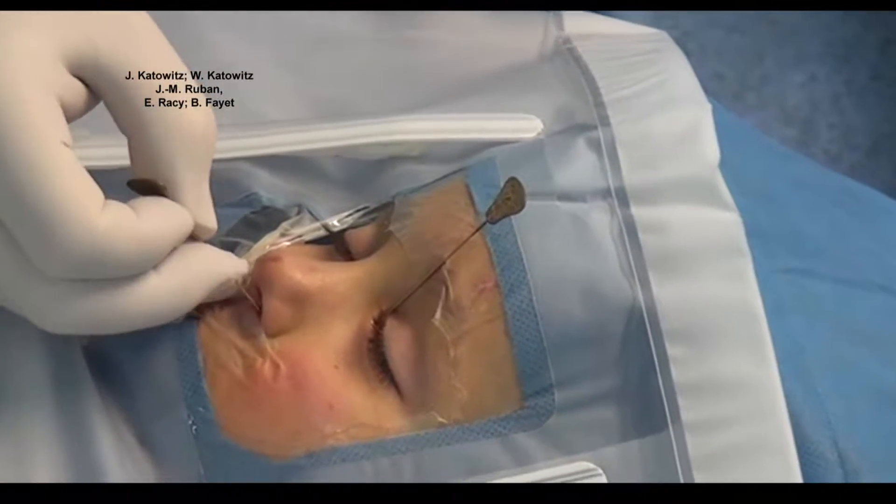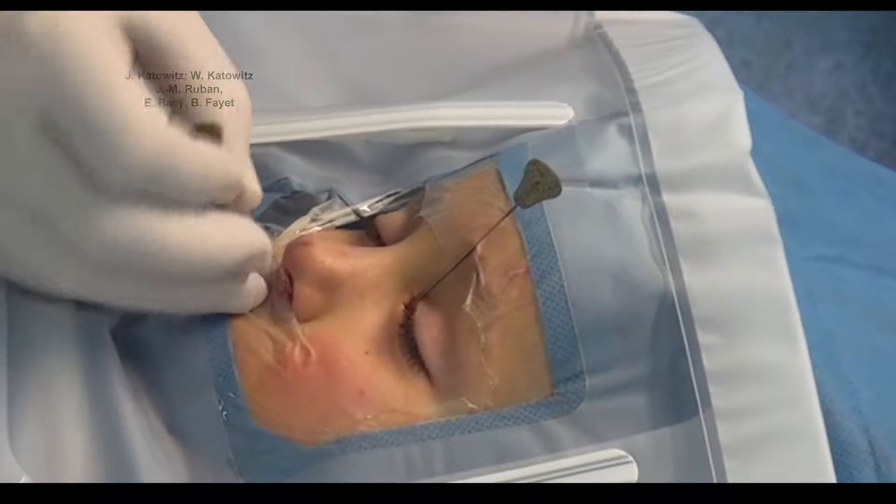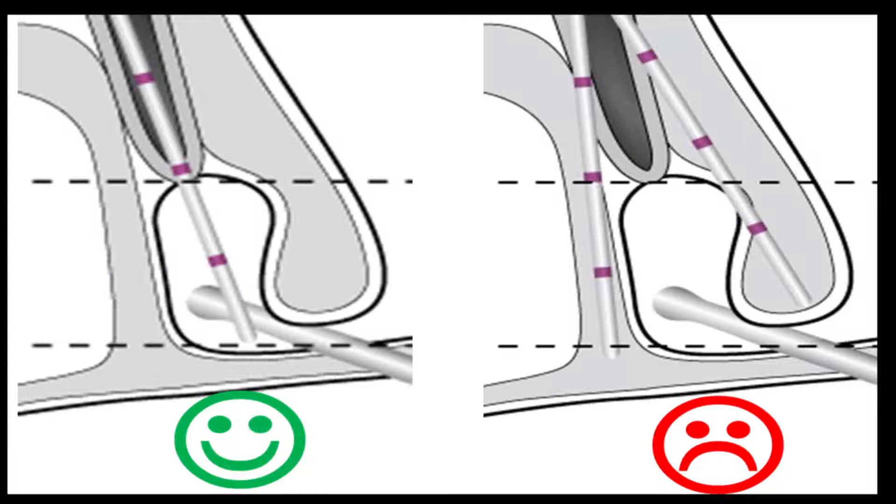In this instance, the probe should be withdrawn, and a second attempt can be carefully tried using the opposite punctum and canaliculus. If this is not successful, then a more significant intervention will have to be considered, usually at a later date.